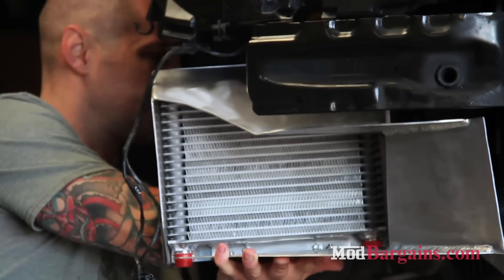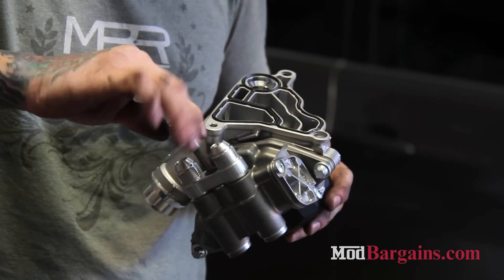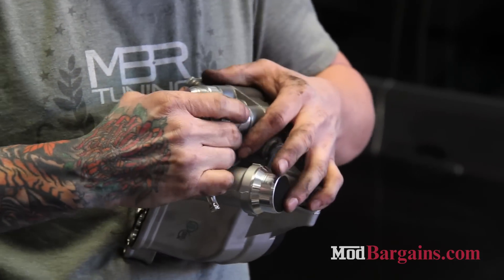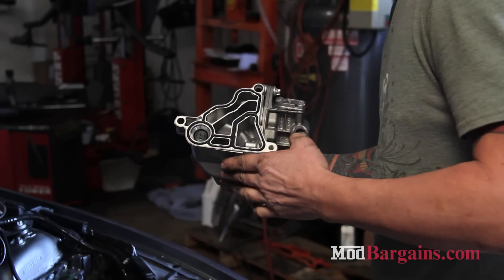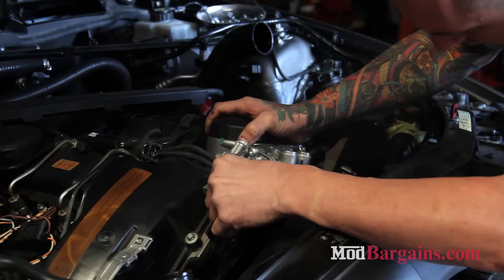In 2007, BMW added an oil cooler to this lineup, but it still wasn't large enough to keep the oil cooled and prevent the car from going into limp mode. In 2008, BMW started putting sufficient oil coolers in some of these models depending on the performance package the vehicle came with.